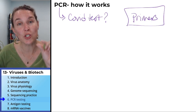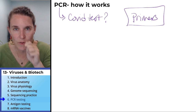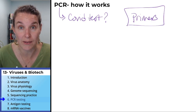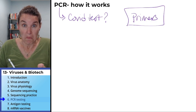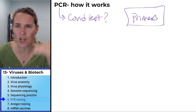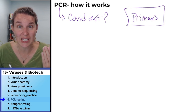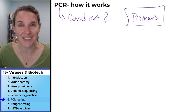We have the primers and you add them in. If I swabbed my nose right now and added the primers in, the primers bind to the COVID mRNA, not to any of mine. You run it through PCR with Taq polymerase and all the nucleotides to make copies. If there is no viral infection, then there's nothing for the primer to bind to, so there's going to be no amplification of DNA and you won't see it.